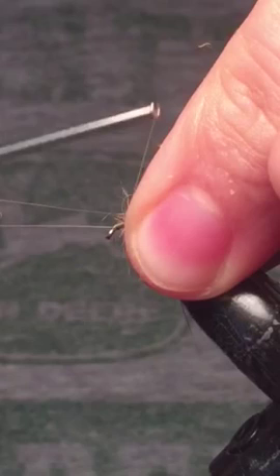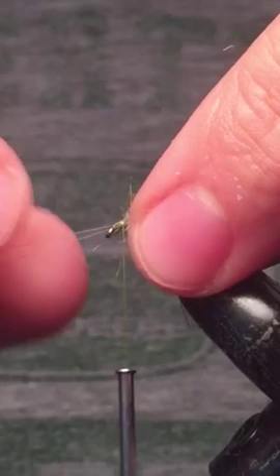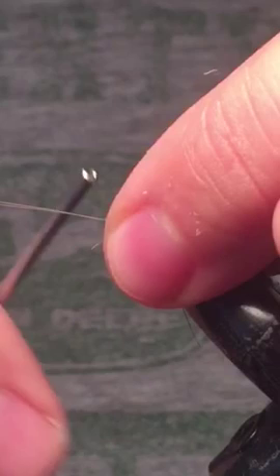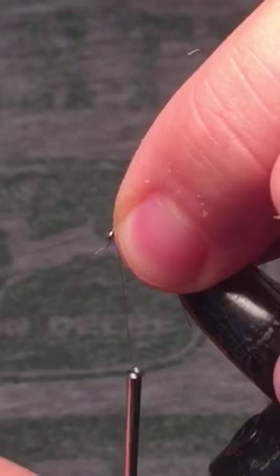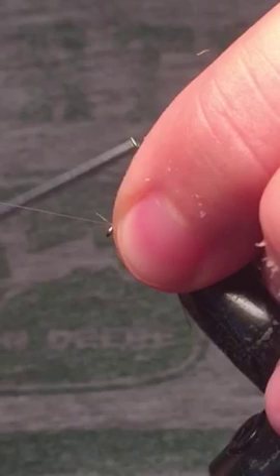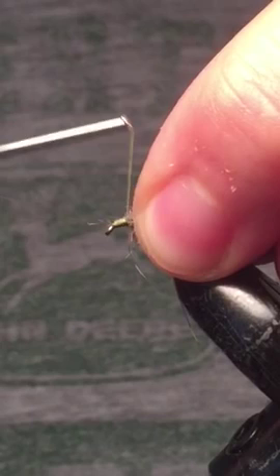One or two loose wraps, and then you come in and kind of reposition them. If they're not quite sitting where you want them to be, you can always just take some super glue — a little spot will help keep them in place. Then we'll wind our way back to where we left off with our dubbing, and snip off the back end of the mayfly tails that we tied in.